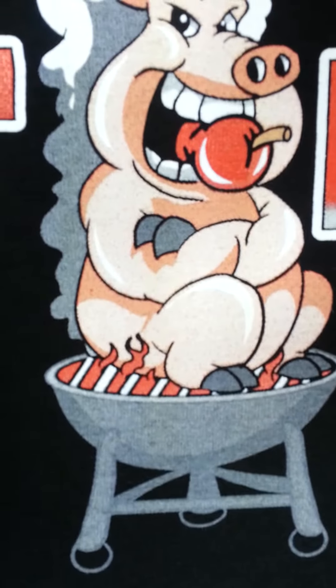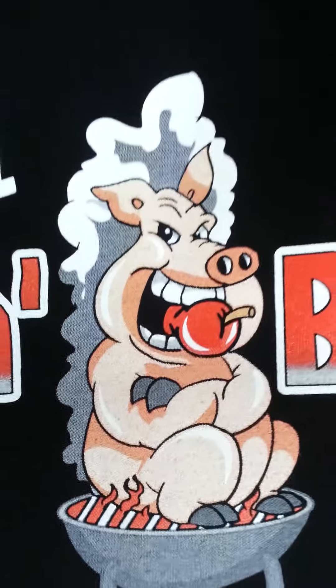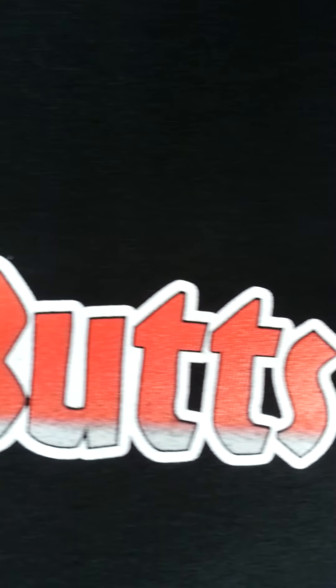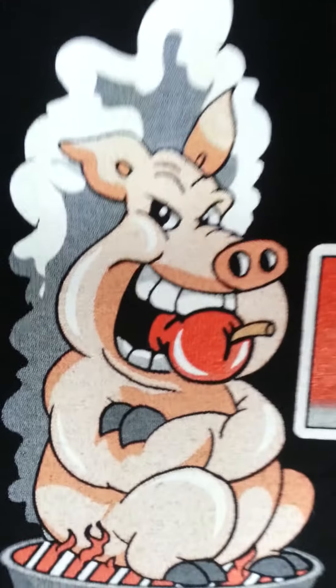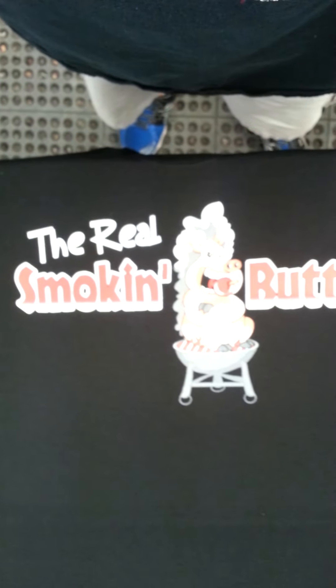You can see the simulated grays down there on the barbecue. Gray in the tags. Nice bright highlight white. Red's popping. That looks sweet. Smoking butts! That looks sweet.